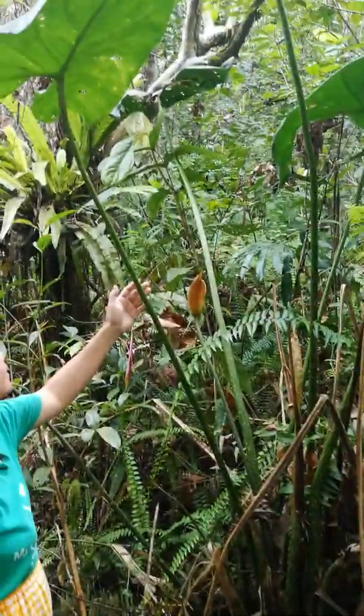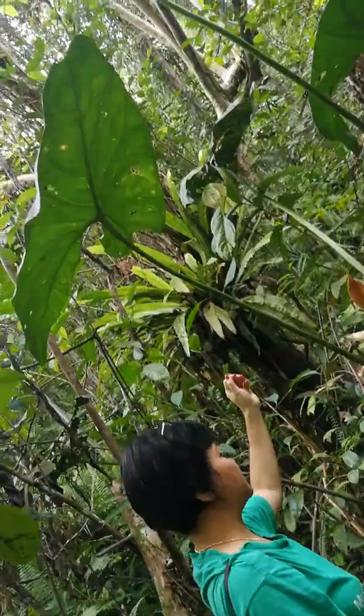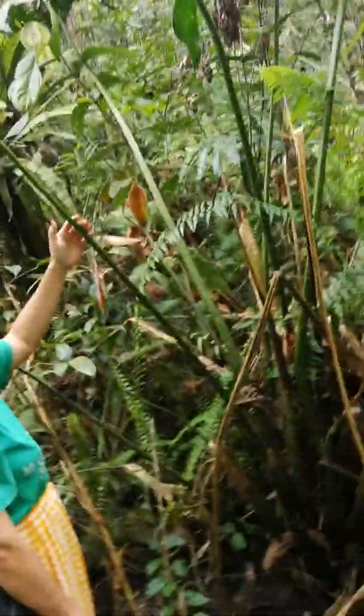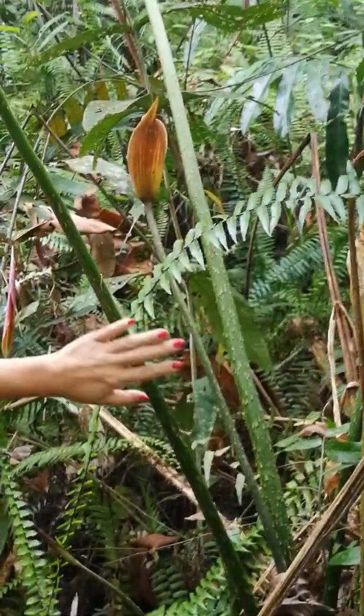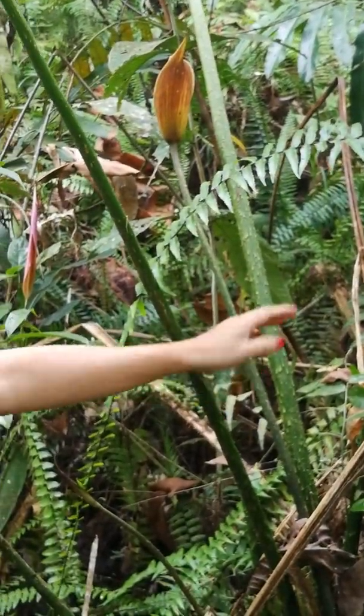This is Sertosperma — Sertosperma ferrox. A specialist in Pit Swamp. The petiole is spiny here.